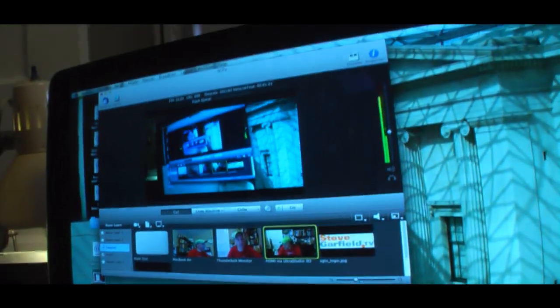Now you can have a high quality HD video camera with HDMI out. It goes into the Blackmagic box and then that converts it and sends it through Thunderbolt right into your MacBook Air or any computer that accepts Thunderbolt for live streaming over Ustream, or any streaming service that you want to use.